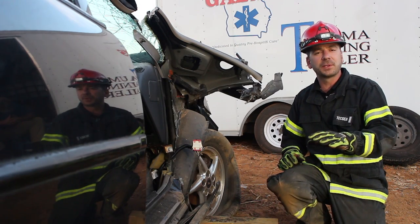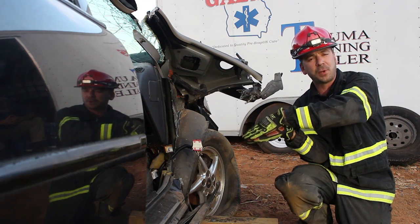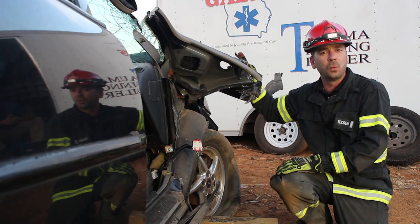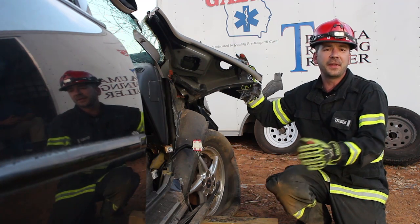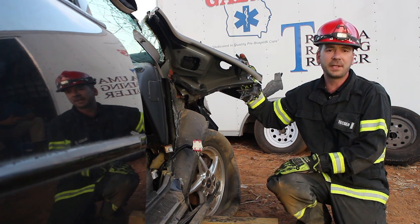As you saw, the guys came in with the spreader, kept it parallel to the ground, and didn't maintain that proper spreader angle. By doing so, as they opened up the spreaders, the pillar peeled away from the vehicle rather than jacking the dash. Thanks for watching this week's Extrication Minutes. I'm Brock Archer — take care, be safe.